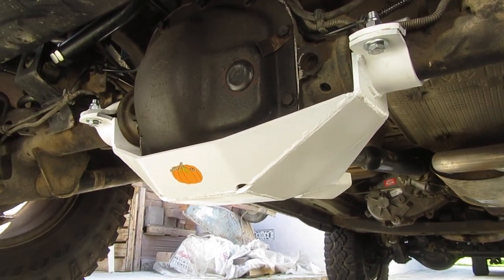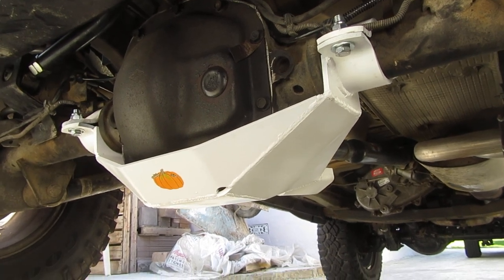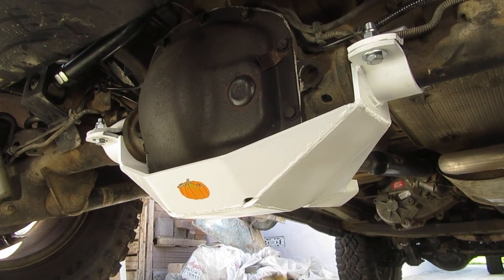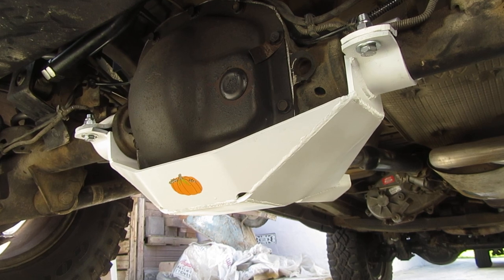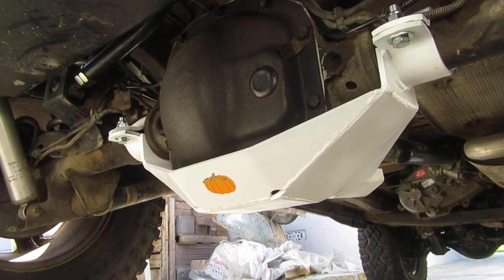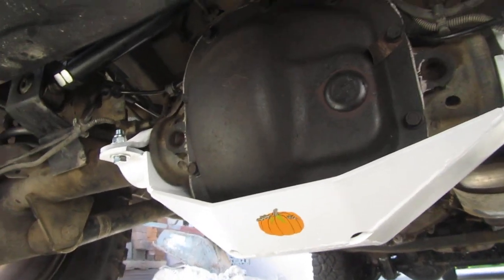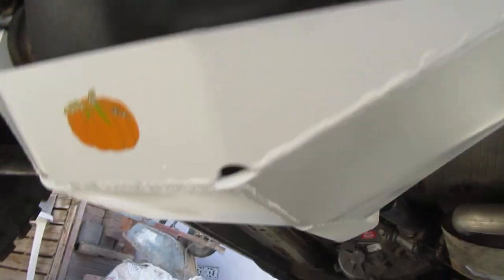They sent it to me right away — it was plain metal. I could have requested powder coated, but I wanted something to contrast from underneath, since everything under there is black. I was thinking painted orange, but when I looked at my rattle can inventory, the oldest can I had was a high temperature white, so I used that up. I put some primer on first, then used the remainder of the white, and added a little pumpkin sticker — my wife wanted me to put a sticker on there last year.